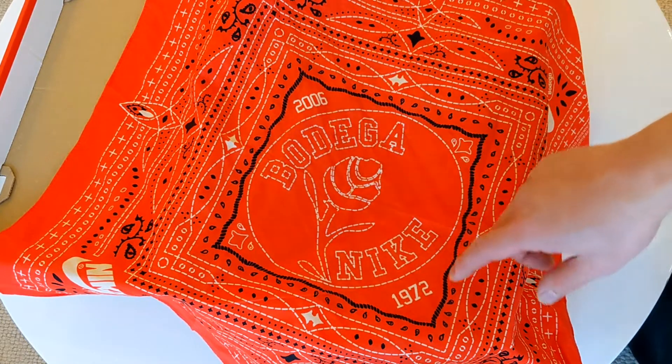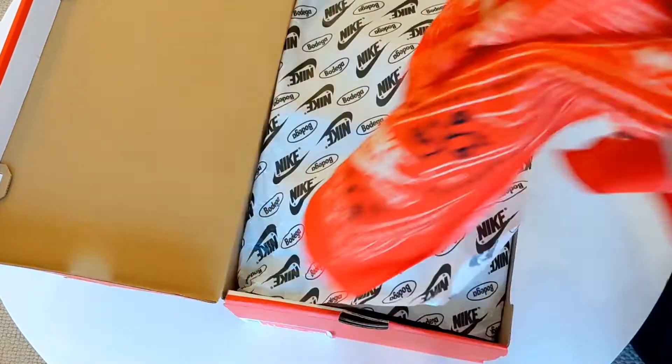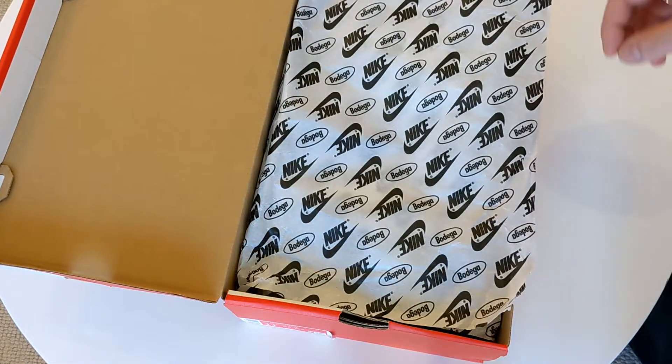On the bandana you've got 2006 for Bodega and 1972 for Nike — so that's really nice. You get the bandana included with it, which is really cool.